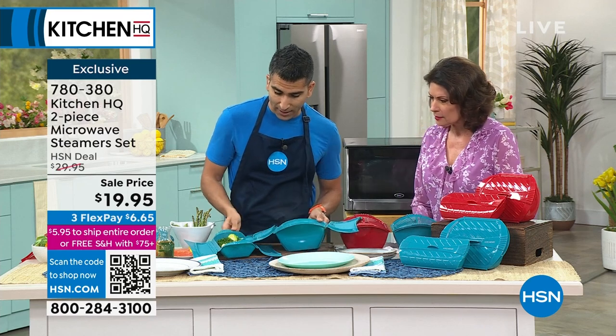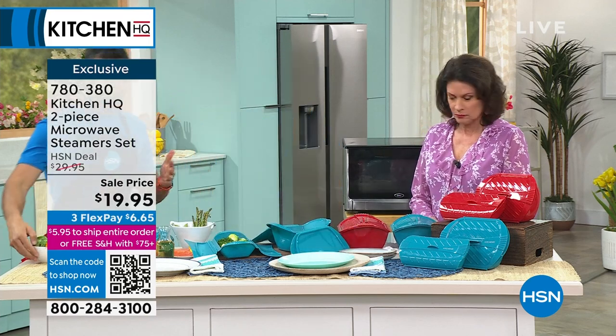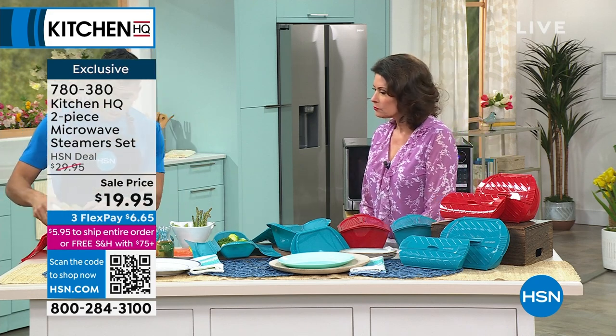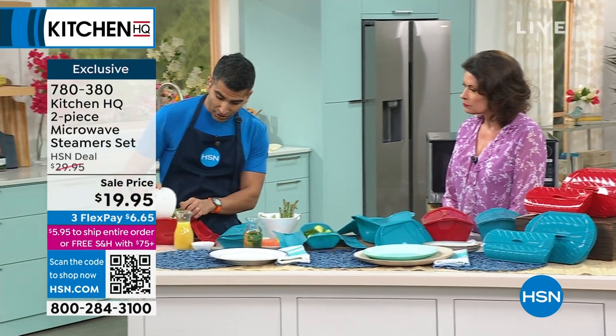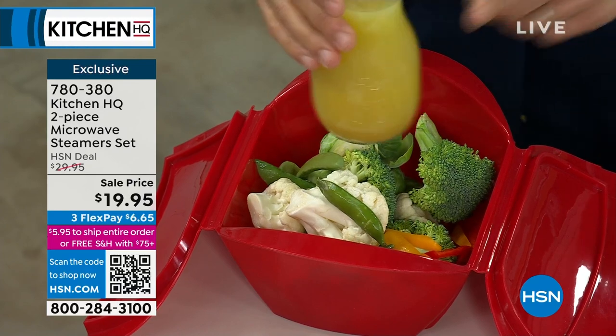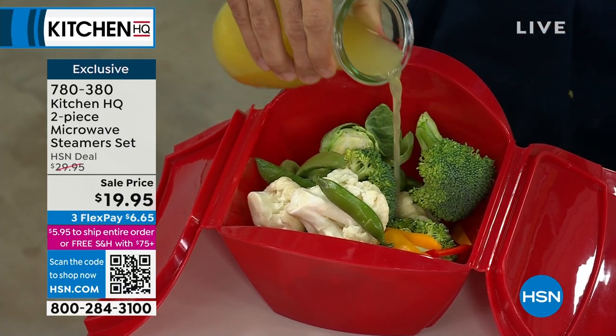So I've got the salmon here and some veg, and I'm going to show you exactly what I did. You've got two sizes — a small and a large. I'm going to throw the veg in — look at how much I can fit. Then you throw in a splash of liquid. It could be water, it could be wine. I like a little bit of stock just to get that added flavor.